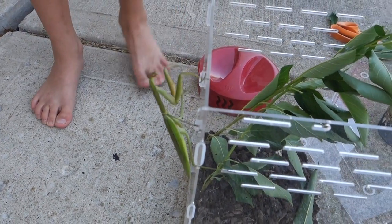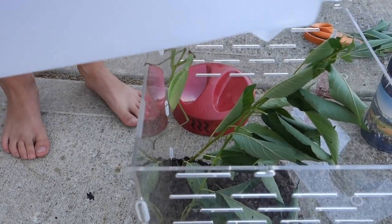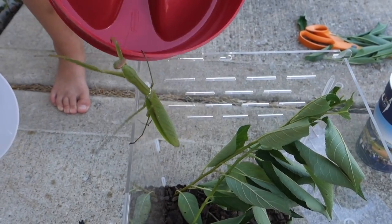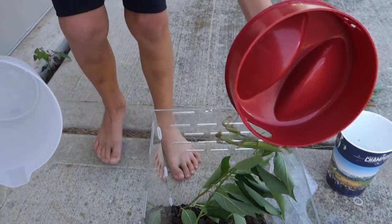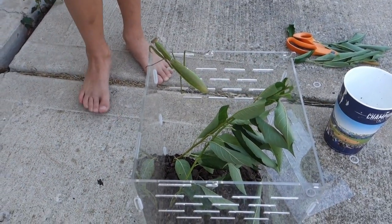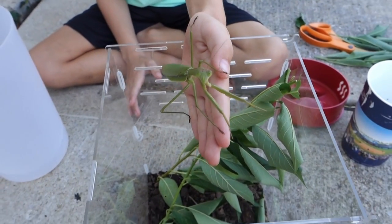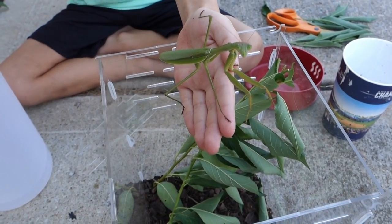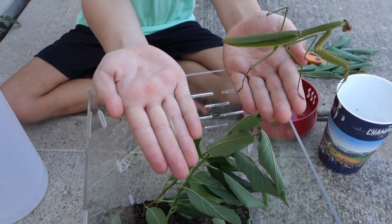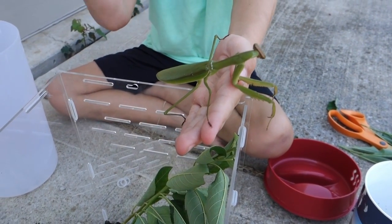Whoa, he's sharp! This is the praying mantis. If you ever have a Chinese praying mantis, don't just try to push it up — grab it like this. It will walk on, and if you don't give it a target, it can't pinch you with the sharp things in its front arms.